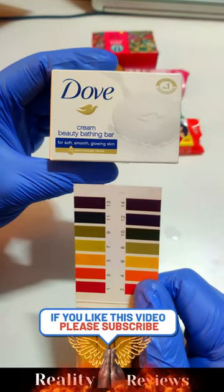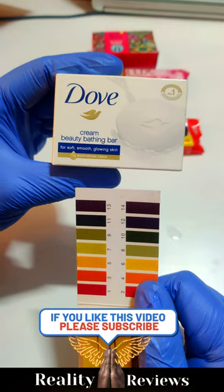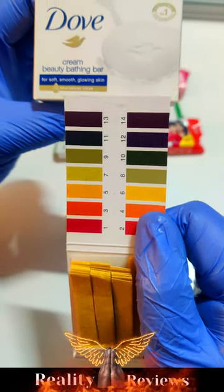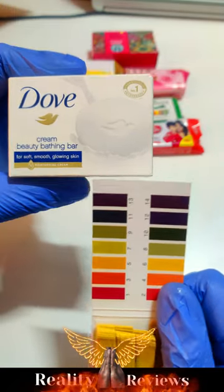Hello everyone. In this video we're going to check if Dove soap is safe to use or not based on its pH level. Anything between 5 to 6 is completely safe to use for your skin and your hair. Let's check if Dove soap is safe or not — let's get started.